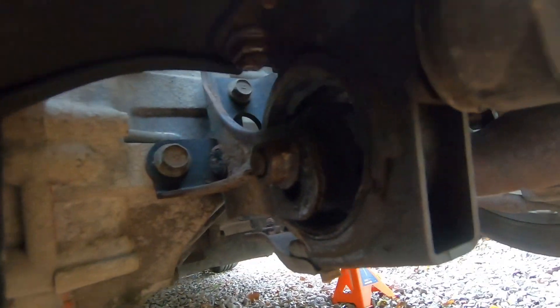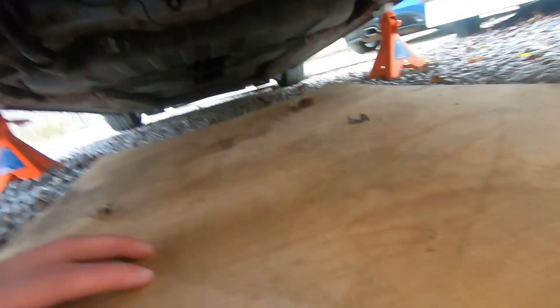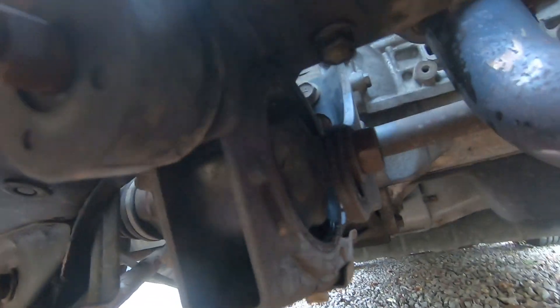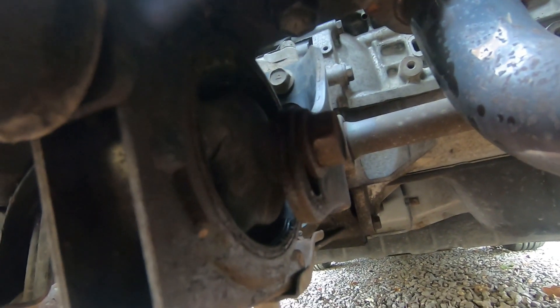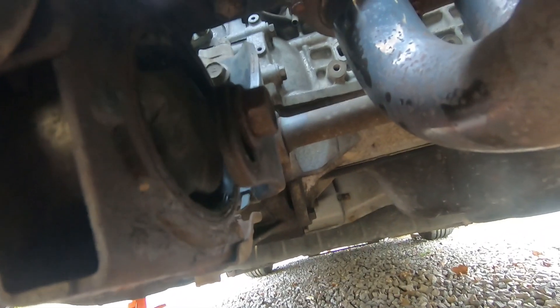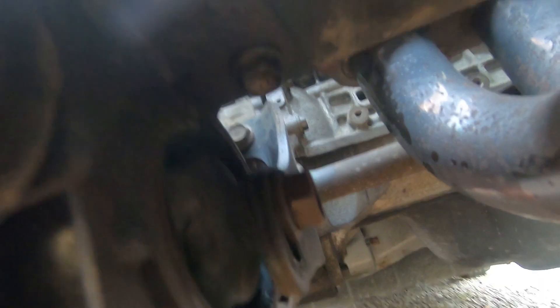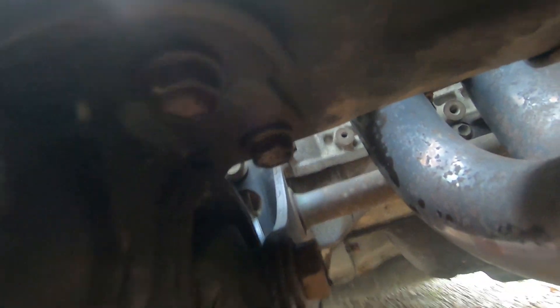In my case, this 17mm nut on the left side of the engine mount and this 17mm bolt are giving me quite a bit of trouble. I've lifted the car up to give myself more room so I can swing a hammer around to hit my spanners. Once I've snapped these three loose I will show you how to deal with the 14mm bolts as well - there are four of them either side.